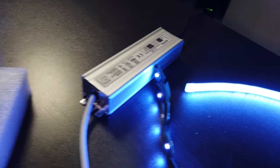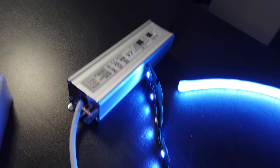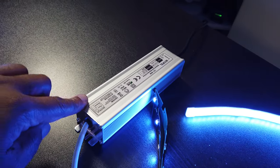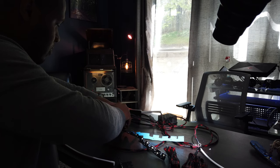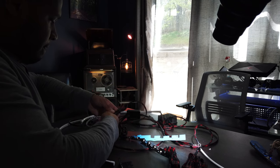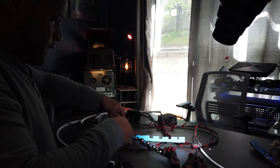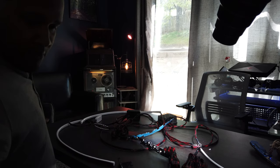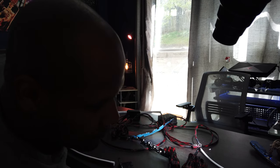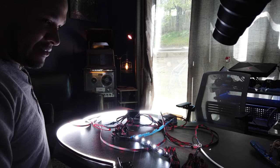One thing I did know was that I was going to want to test all this stuff before I actually installed it in the car, just to make sure it works. What I did was get this power unit off of Amazon — basically what this does is convert wall power to DC power and puts out 12 volts of electricity just like your car would. This allows you to test all the LEDs and everything that comes in the kit to make sure it works, and also helps you understand how everything works together.